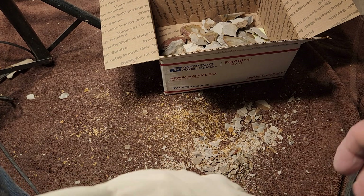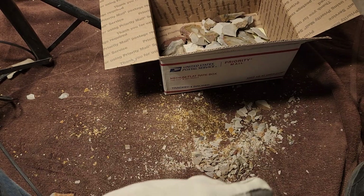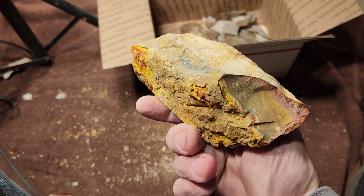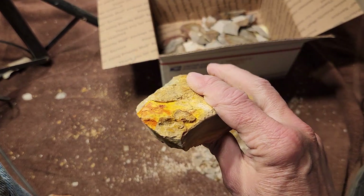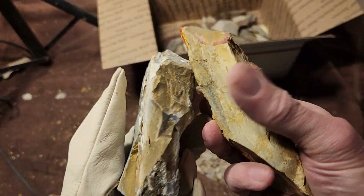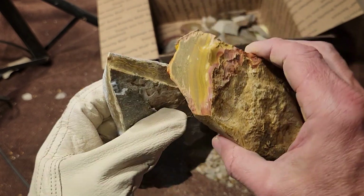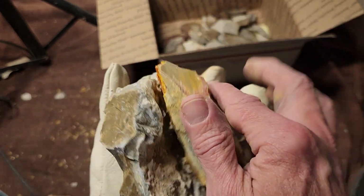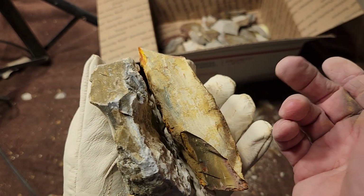I've got some other stuff I need to work on for a video but I don't want to do it now — I'm pretty tired, going to go to sleep. I've got stuff like this — this is Georgia jasper, but it's quote-unquote problematic.